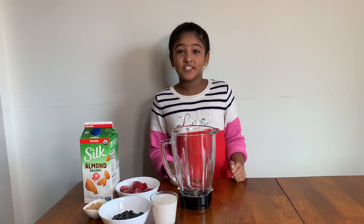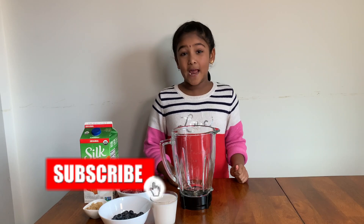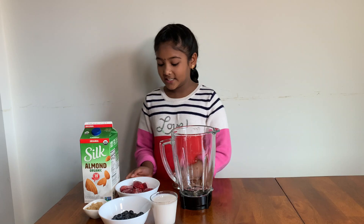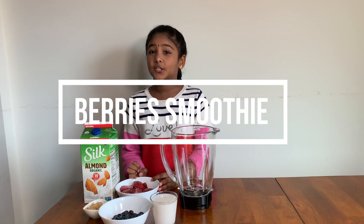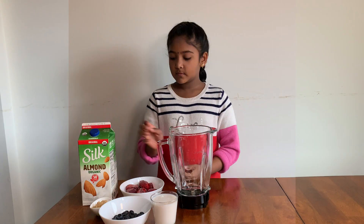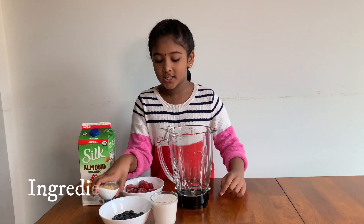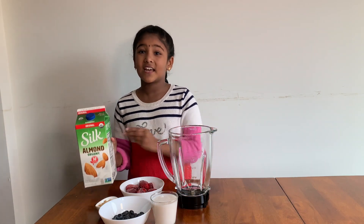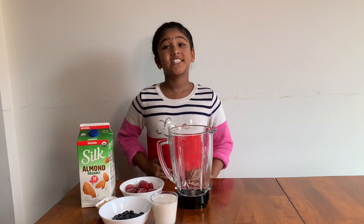Hi friends, welcome to my mom's channel Yes Kitchen. Today we're going to make a strawberry and blueberry smoothie. First, the ingredients: you need some strawberries and blueberries — I prefer frozen strawberries so you don't have to put ice in. Then you need two teaspoons of sugar and one glass of milk. I prefer almond milk, but you can use your normal milk as you prefer. Let's get started!